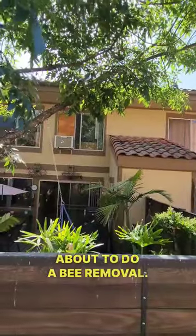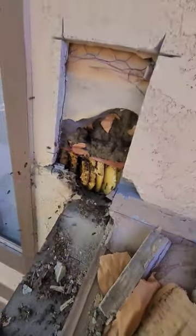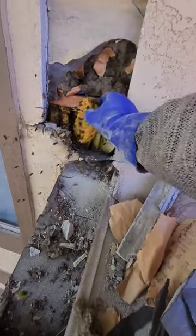We're out here about to do a bee removal. Right there, a little crack — they're going underneath there. Here we go, they decided to build in this tiny little section. Watch — boom.